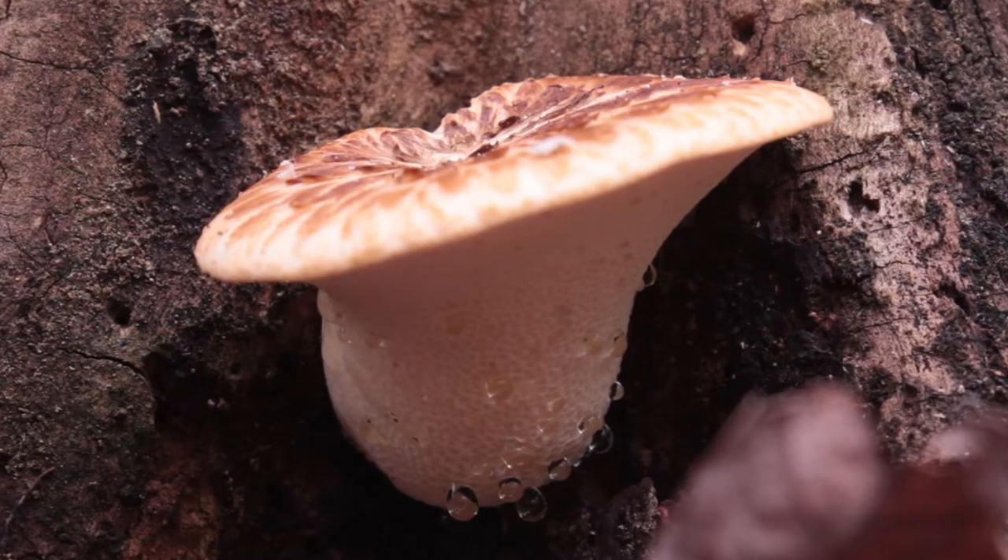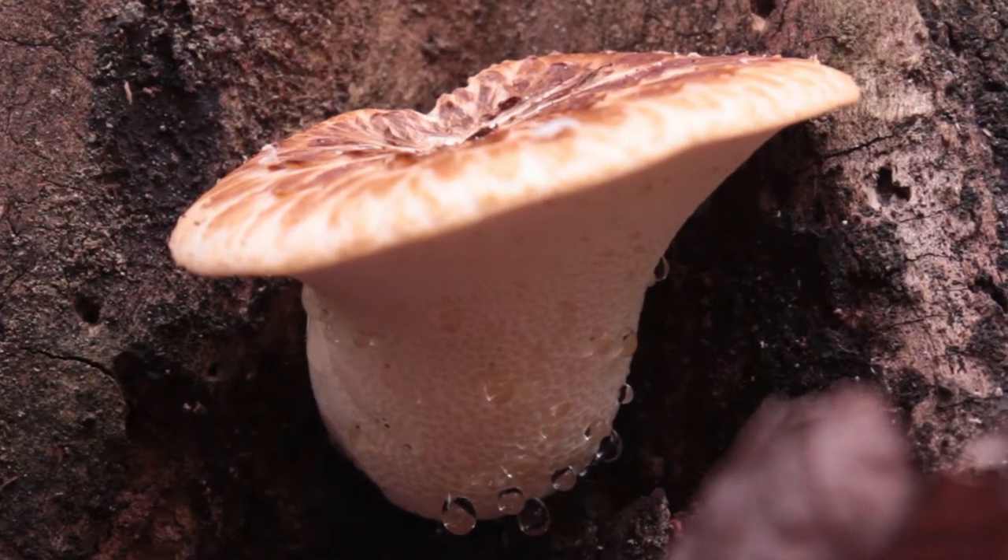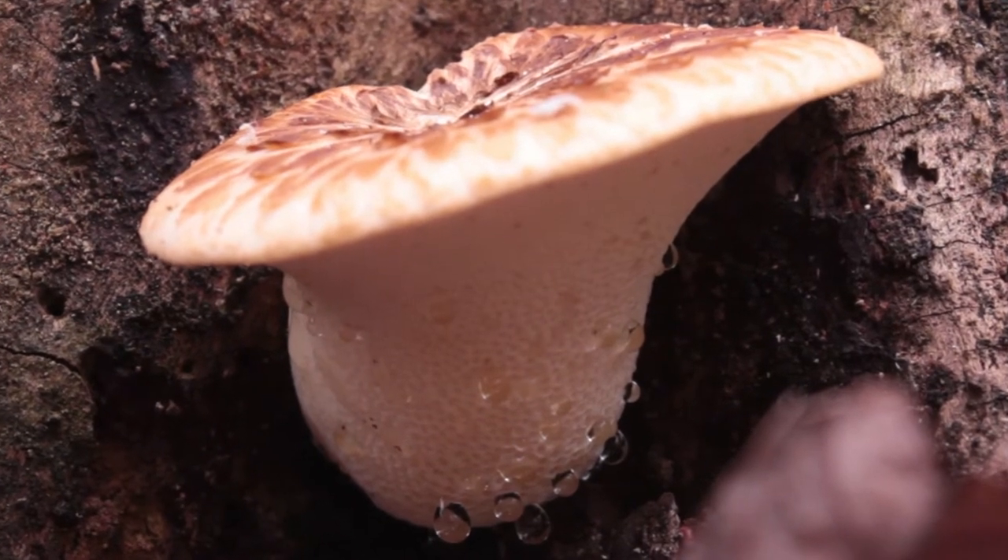Another distinguishing characteristic of the dryad saddle is its smell — it smells exactly like watermelon rinds. Dryad saddles can be used just like any other mushroom in soups and stir fries. I like to slice them really thin and fry them in a little olive oil and butter with a little salt and pepper, and they'll actually take on a bacon-like flavor.